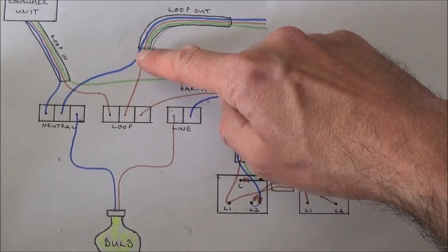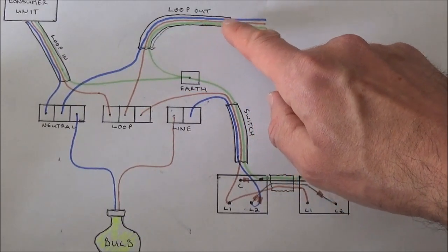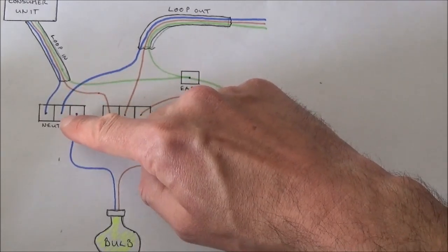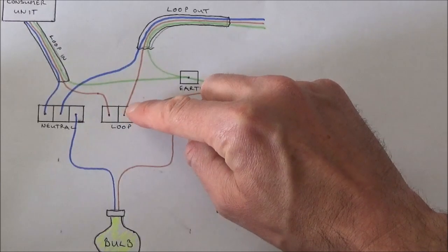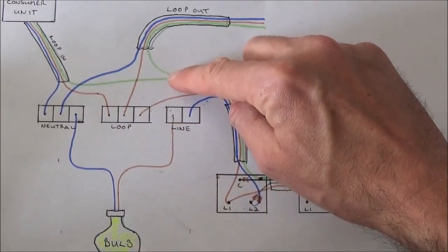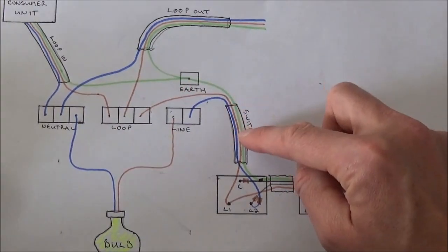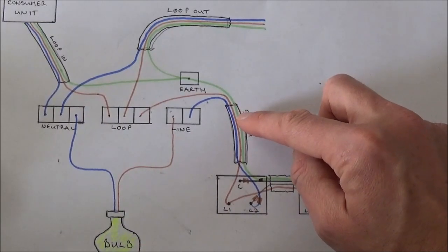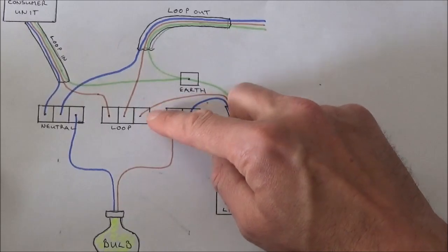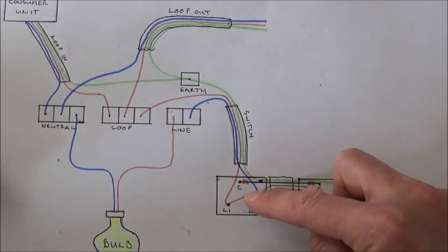Then we have the loop out cable — this is the cable that will go back out of the ceiling rose and into another room into another light fitting. Take the blue wire which is the neutral and put it into the neutral terminal. Take the brown wire which is the live and take that into the loop terminal. Put the bare wire, covered again with earth sheath, into the earth terminal. For the switch cable, take the bare wire, put some sheath over the top and place that into the earth terminal. The brown wire which is the live, put into the loop terminal, and this then goes round and down into your switch.